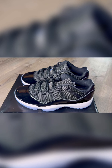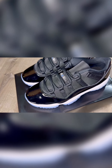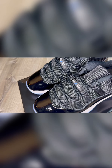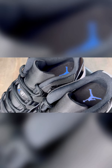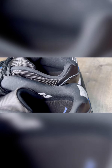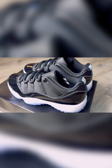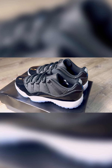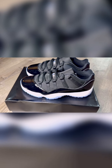These are the Retro 11 Space Jam Low, and these things are perfect. I love how they did the tongue with the Space Jam right there — they put the Space Jam back on the tongue like the 2000 Retros. And they added the 2-3 on the back with the jump, man, to give it that Retro 11 mid look. And I love it, bro. That just put the icing on the cake for these.